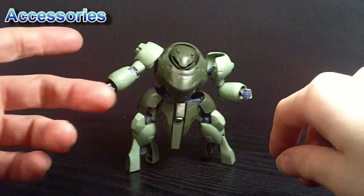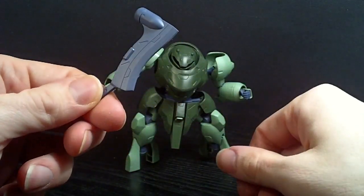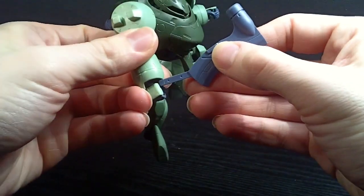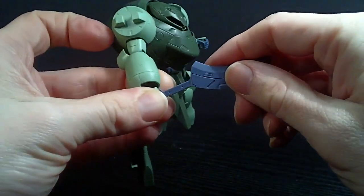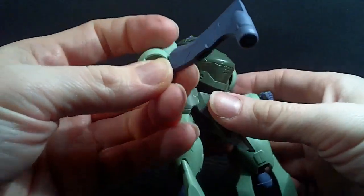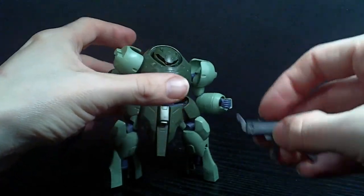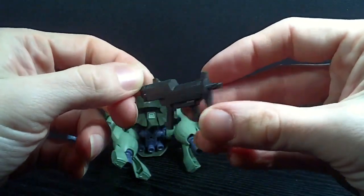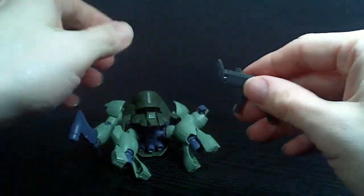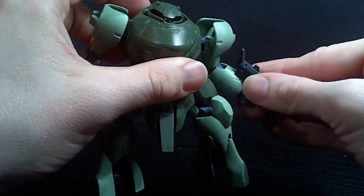This isn't going to take long, because it has two accessories. You have the axe — I guess it's an axe — which simply goes in the hand. But they do show in the instructions you can have it like this, so then it's kind of like a hammer, I suppose. And then you have the machine gun, I guess — just two pieces of plastic. That's it. And it also goes very easily into the hand.